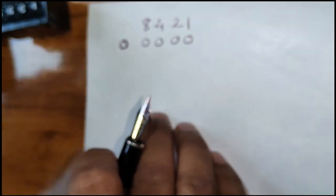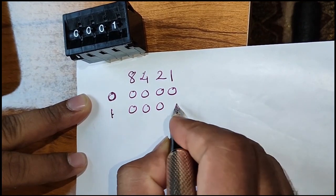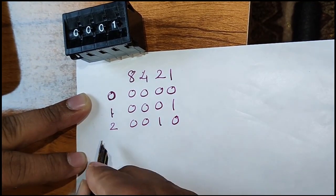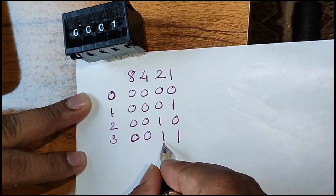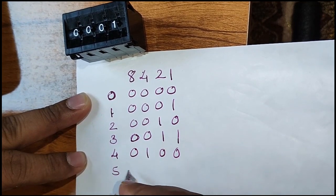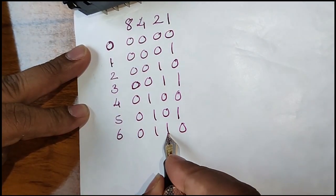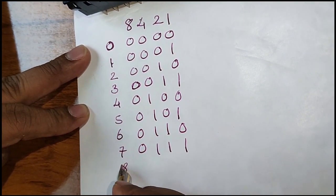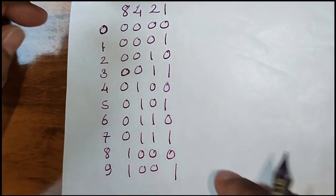If I change it to 1, it will be 0001. If I make it 2, it will be 0010. If I make it 3, it will be 0011 — because 2 plus 1 equals 3, so both the 2 and 1 bits are represented as 1. If I make it 4, it will be 0100. If I make it 5, it will be 0101. If I make it 6, it will be 0110 — that is 4 plus 2. If I make it 8, it will be 1000, and 9 will be 1001.